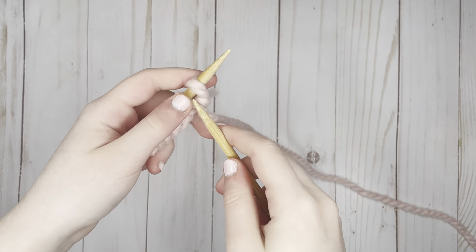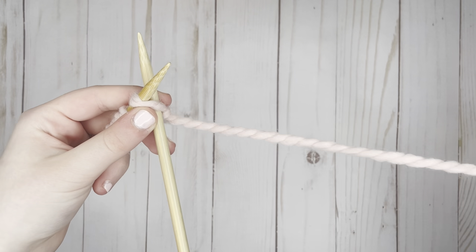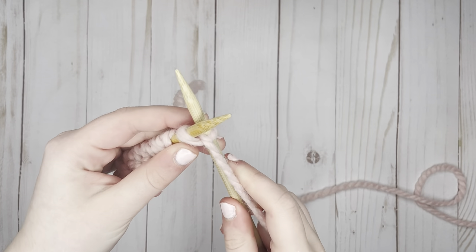We're going to be taking our right hand needle, which is empty, and inserting it into the first leg of the stitch. Taking the yarn connected to my ball of yarn, I'm wrapping that in between the two needles.